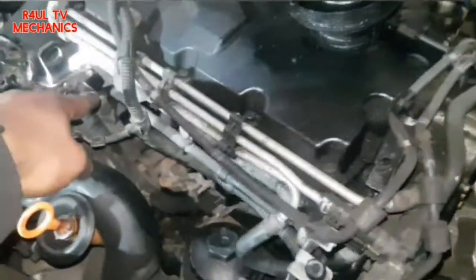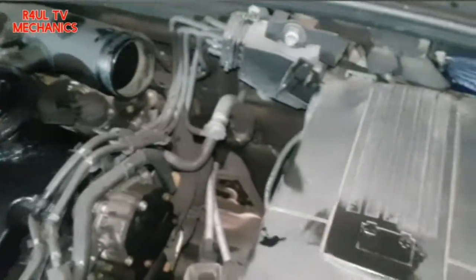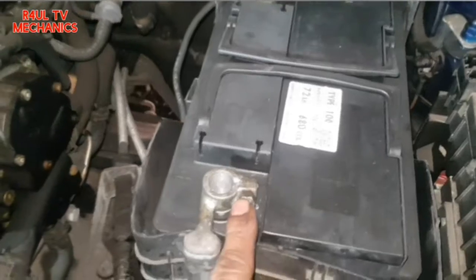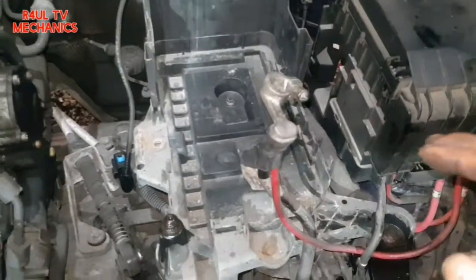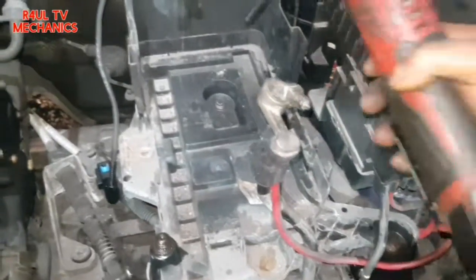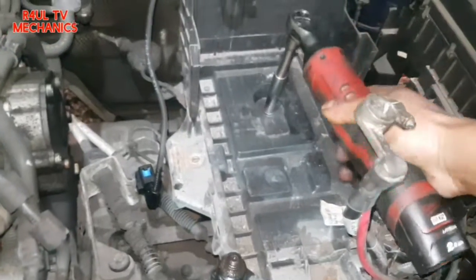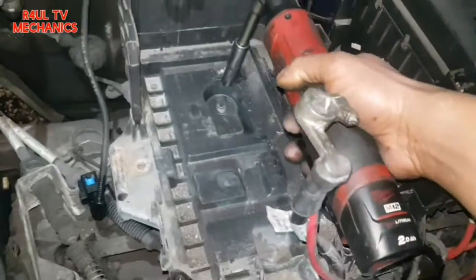The pipe goes all the way across this way and then connects at the thermostat slash water pump. So we're going to this side now. We'll take the battery off — dead easy, 10mm here, 10mm there, 13mm bolt there. Take the covers off, get the battery out of the way. Then we're taking the battery tray off — 10mm bolts, one here, one there, one there, and one there.